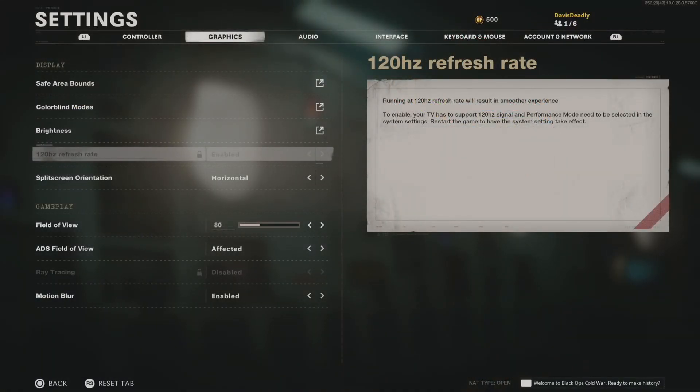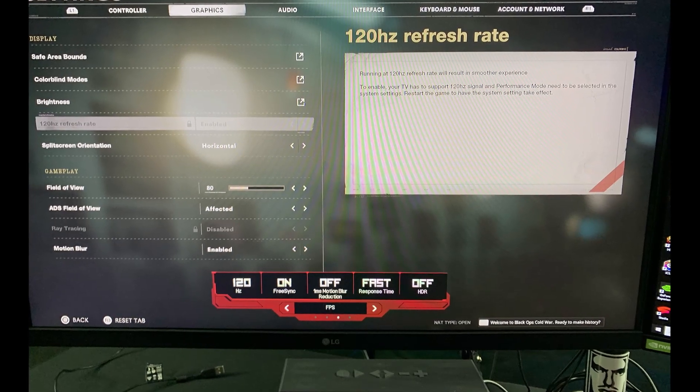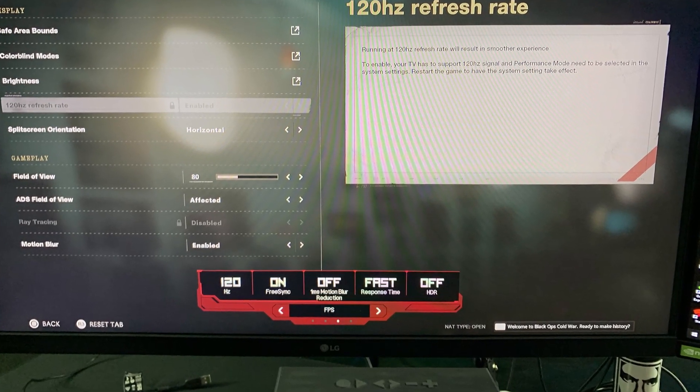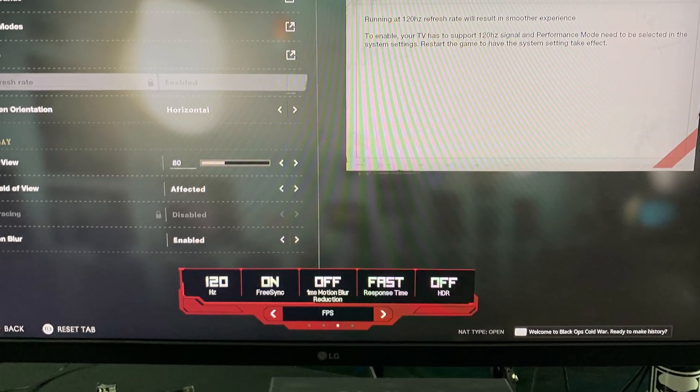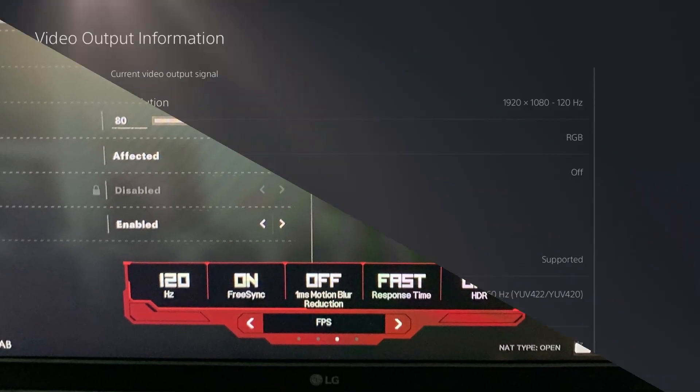Now you can see it's locked and 120Hz mode is enabled. Come down to the bottom of the screen and pull up the monitor's on-screen menu — it will give you a reading of the current refresh rate. Come back over to Video Information and we can confirm: 1920x1080 at 120Hz at 1080p resolution.